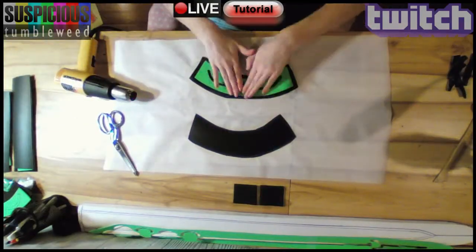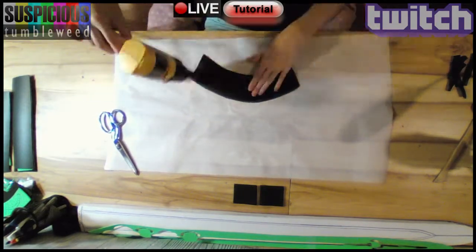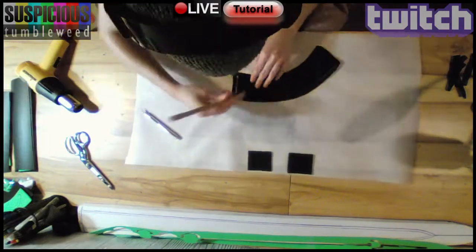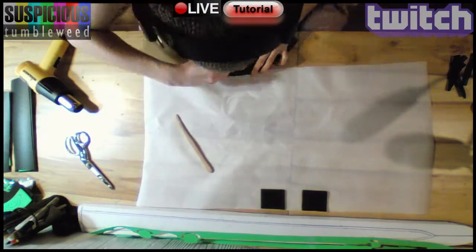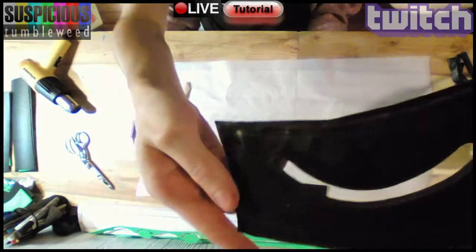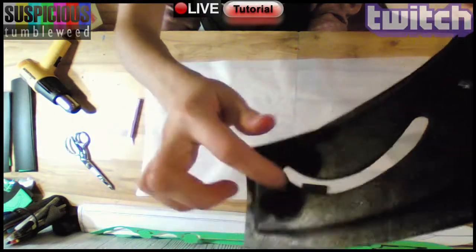I heated up some Worbla and covered the hilt pieces. I really like to make sure there won't be any air bubbles by pressing it all down. I used a clay tool to push the details in, followed by the edges. Then I cut it out using an X-Acto and some scissors. By applying more heat, I used the clay tool to smooth the shapes out.